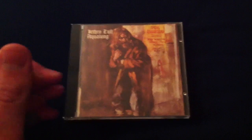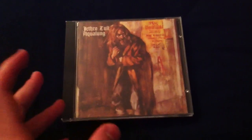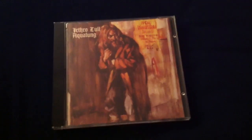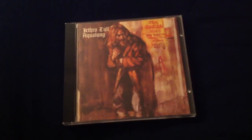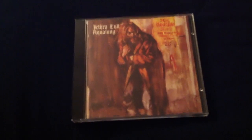Aqualung is really the point where Jethro Tull becomes very sophisticated lyrically and musically. On their previous albums, they were doodling with classical music and more philosophical lyrics, but this is the peak where the music is just right, the lyrics are just right — Jethro Tull is at its peak.